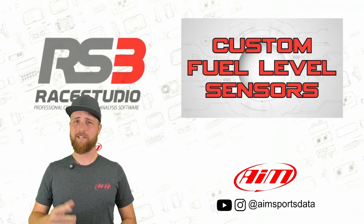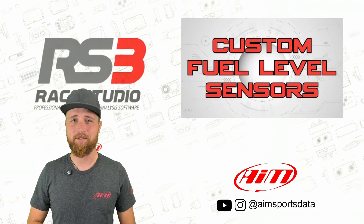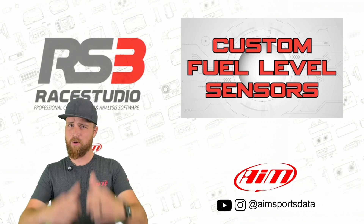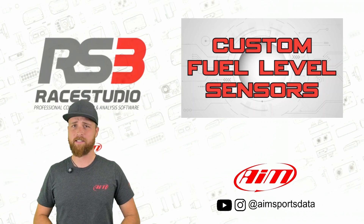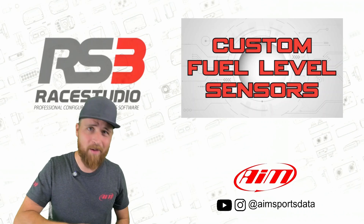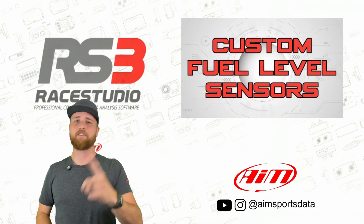We made it! Were you guys able to follow me through all of that? Good. Give us a follow on Instagram at aimsportsdata. If this was helpful to you, give us a double thumbs up. If you want to see more, give us a subscribe. And if you have something you want us to cover, let us know down in the comments. Custom fuel level sensors for everyone — we will see you next time.